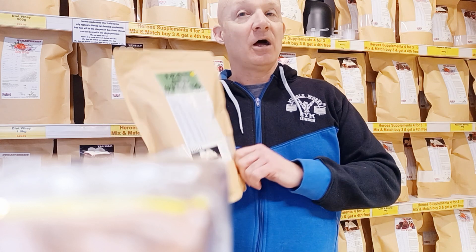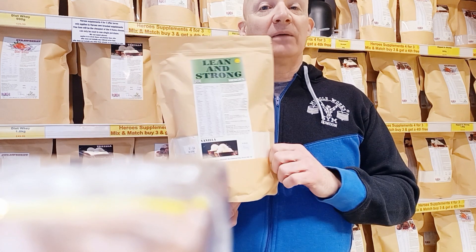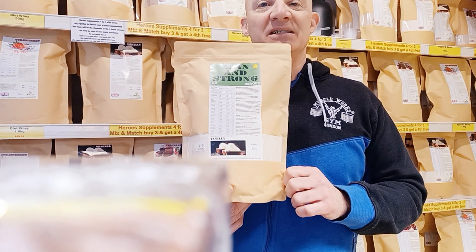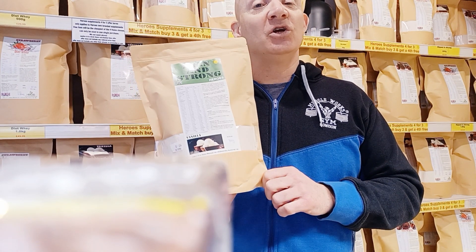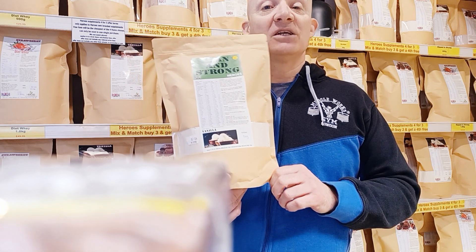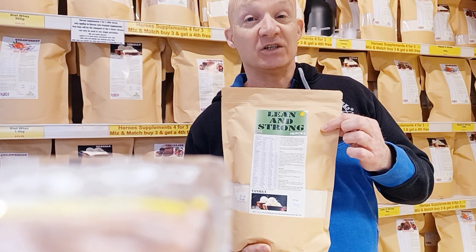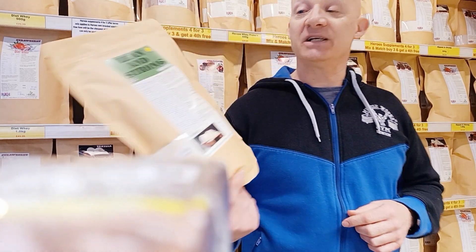Each day, or maybe once or twice a week, I'll be coming at you with one of our products and explaining exactly what it is, what it does, and who it's for. So it's time for me to say goodbye. Got any questions, you know where to go — speak to you guys soon. Cheers.